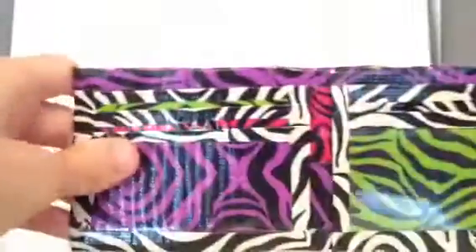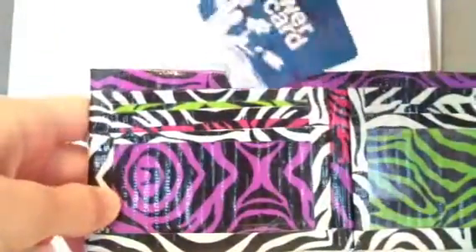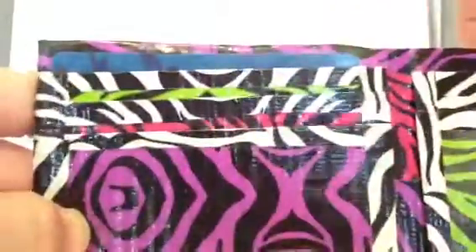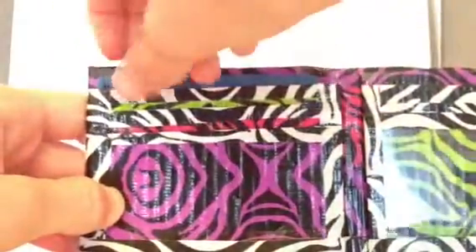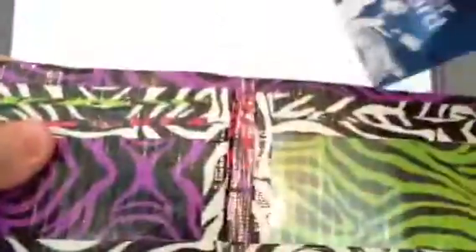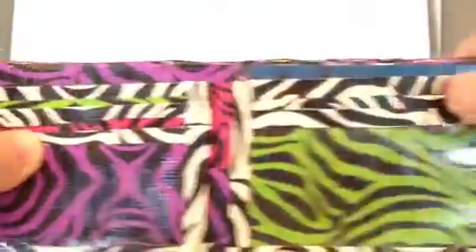Once you flip over, you have 4 card pockets and an ID — I'll show you. This does not show over at the top. The inside of the card pockets is clear taped. And then you have one here that does not show over, and you have your ID.